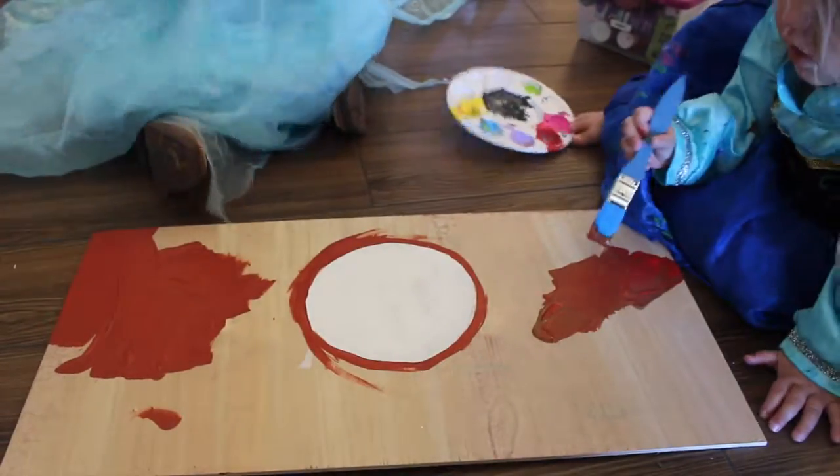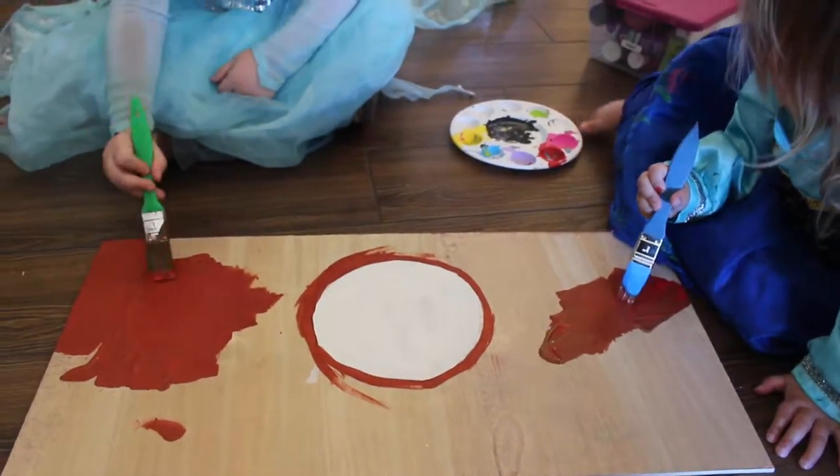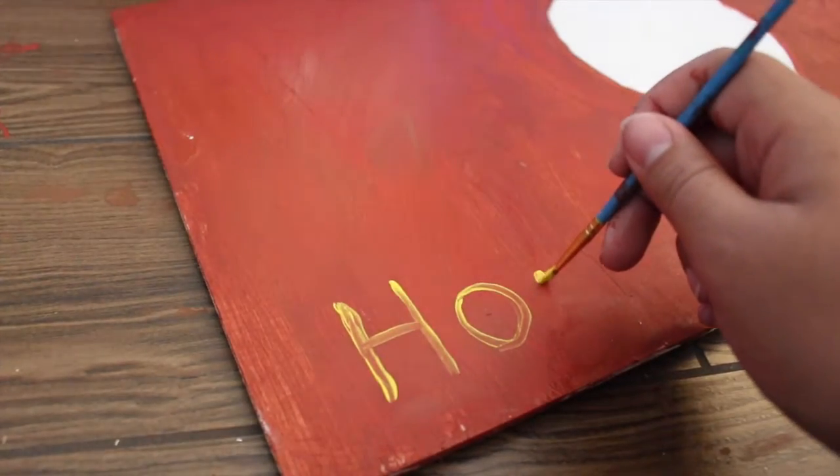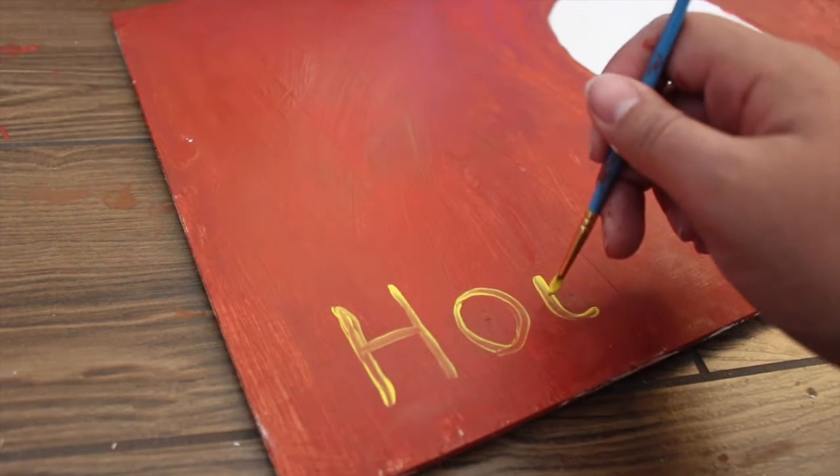After you have painted your white circle, you want to let it dry. Then you're going to move on to painting the rest of the board a red brick-like color.